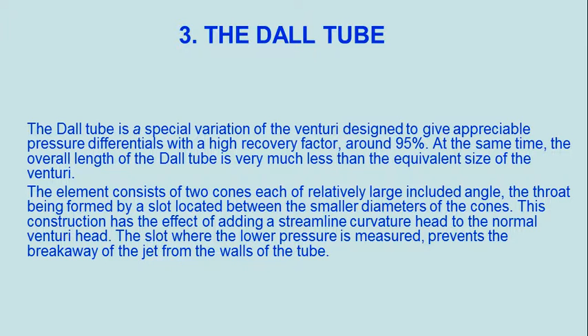The element consists of two cones, each of relatively large included angle, the throat being formed by a slot located between the smaller diameters of the cones. This construction has the effect of adding a streamline curvature head to the normal venturi head. The slot where the lower pressure is measured prevents the breakaway of the jet from the walls of the tube.